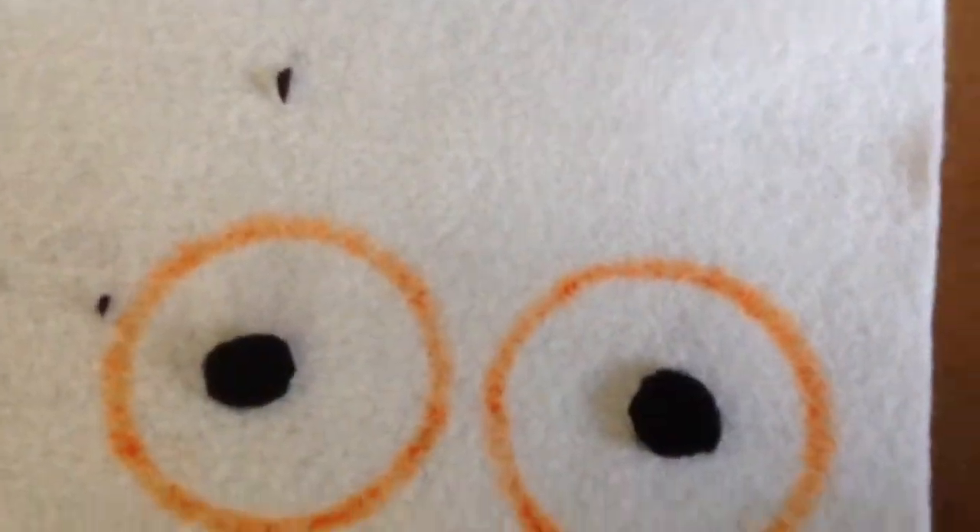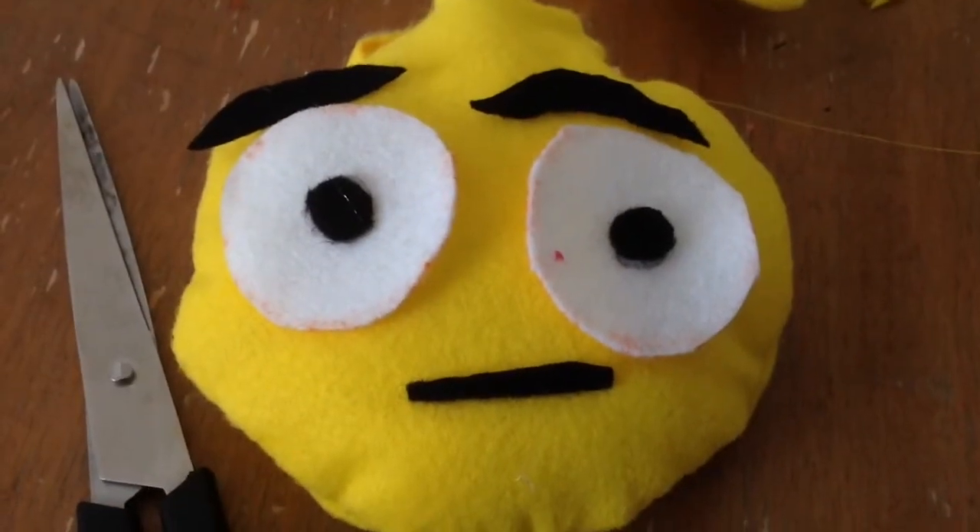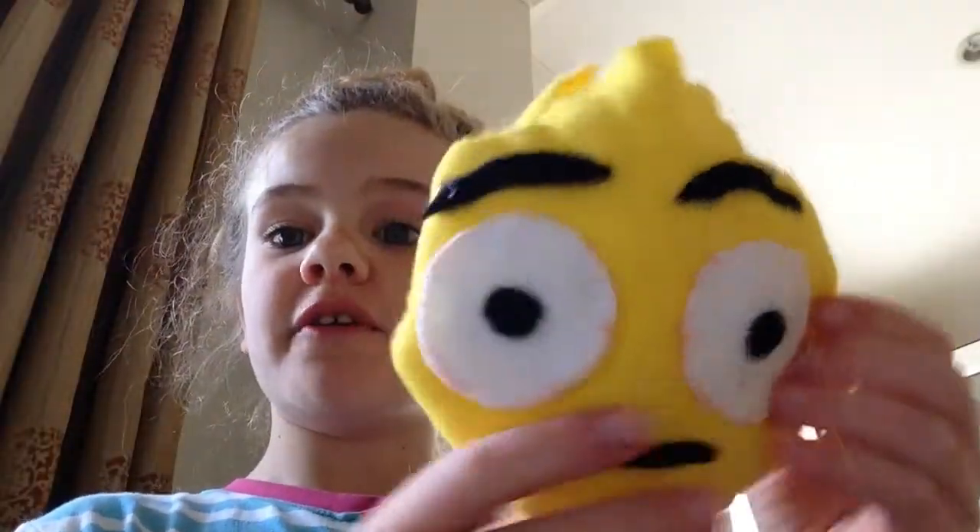The next step is to pick your emoji, cut your pieces out, and then hot glue them on. Once you have hot glued all the pieces on, you'll need to close up the gap.